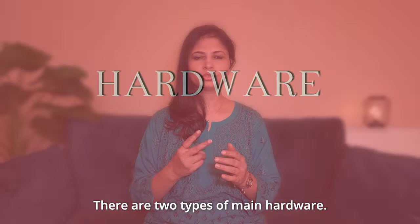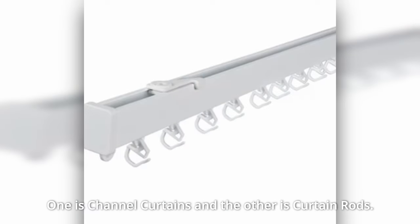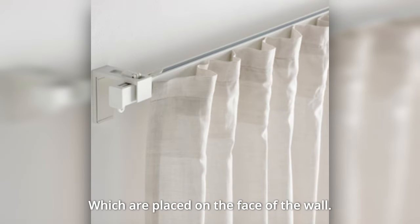First, let's talk about hardware. There are two types of hardware: one is the channel for curtains and one is the curtain rods. One is ceiling-hung and one is wall-hung.